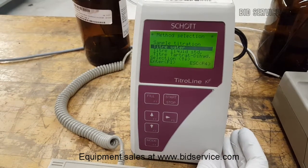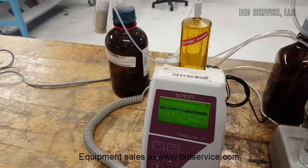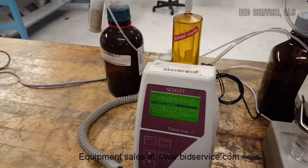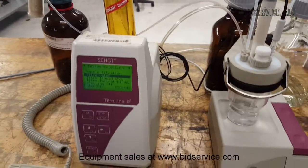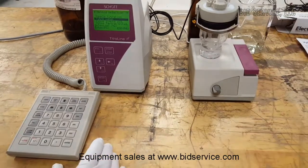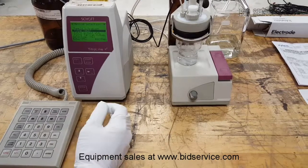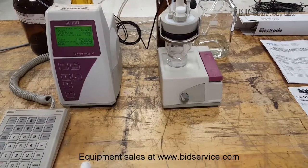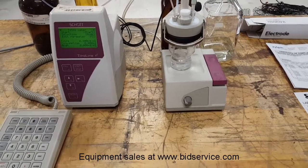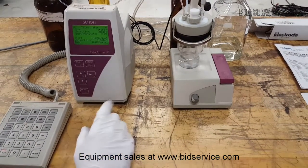Again, we don't have the proper titer here — it's just the DI. I just want to show that it will flow through the system and that we'll get a reading on the electrode. So we'll go ahead and run that by hitting ENTER using the keypad here. Or you can use the buttons on the front of the Titroline KF.